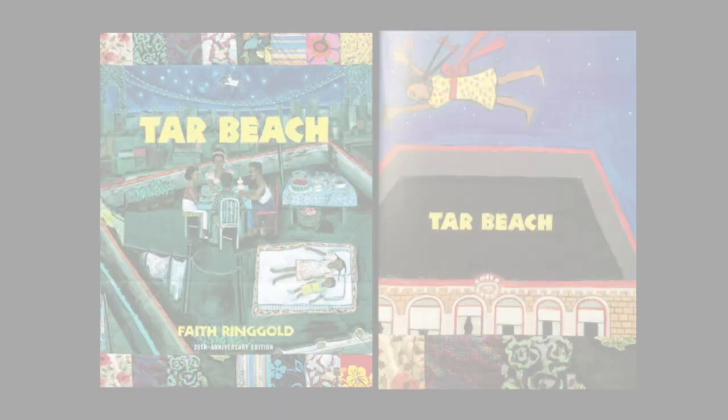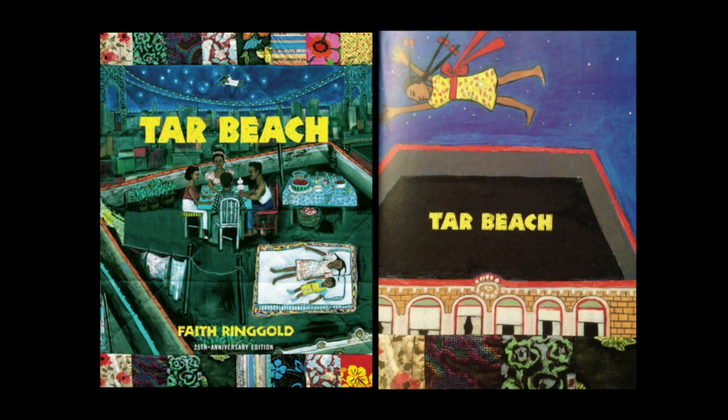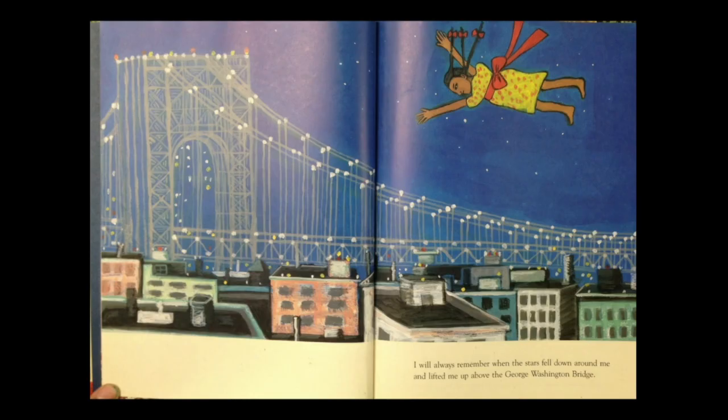Now I'm going to read you a story written and illustrated by Faith Ringgold. In this story she uses her imagination and she imagines that she is flying high above the city. She calls the book Tar Beach, but really she's not on the beach at all — she's laying on the rooftop of her apartment building where she grew up.